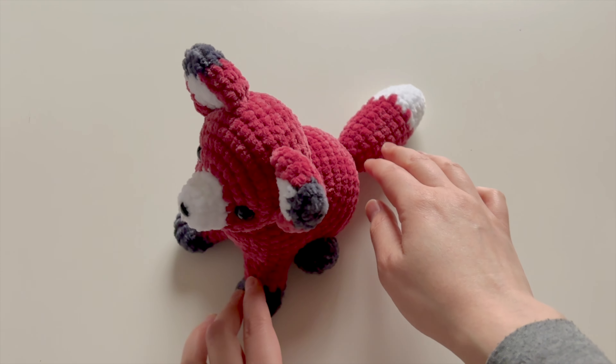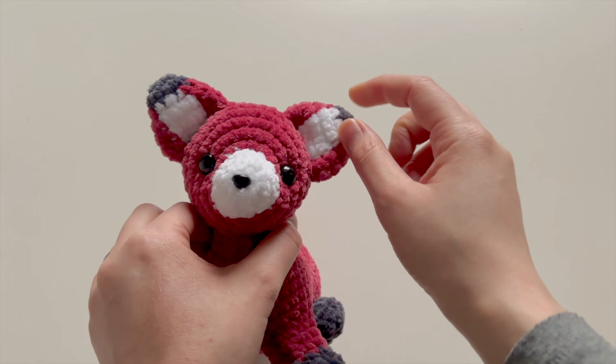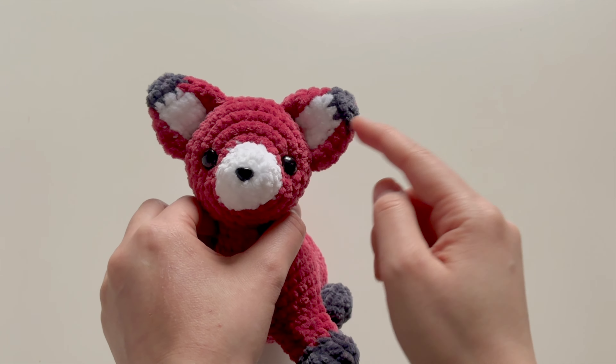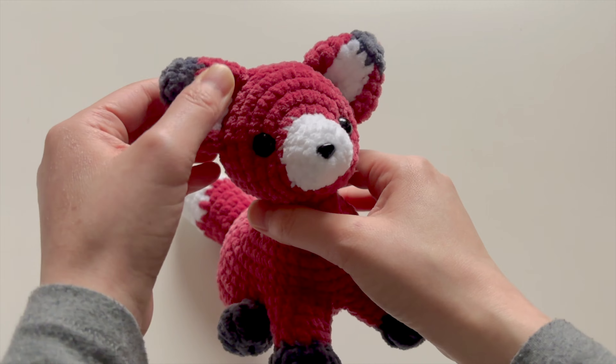He also features clever color changes for the ears. You'll see that the ears are all done in one piece and color changes are used so that you can still have detail in the ears without needing to sew pieces on.